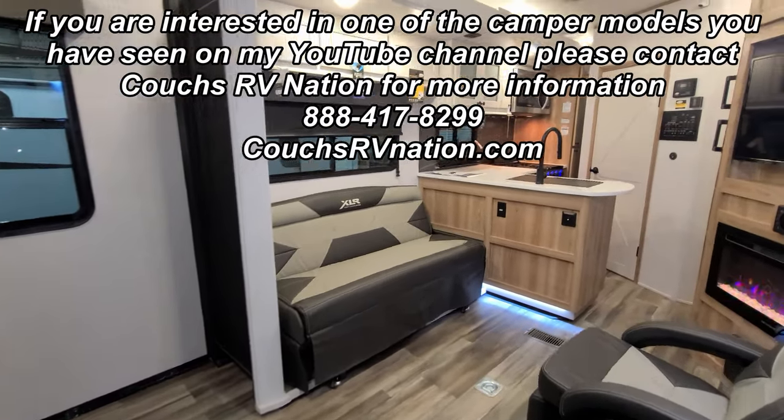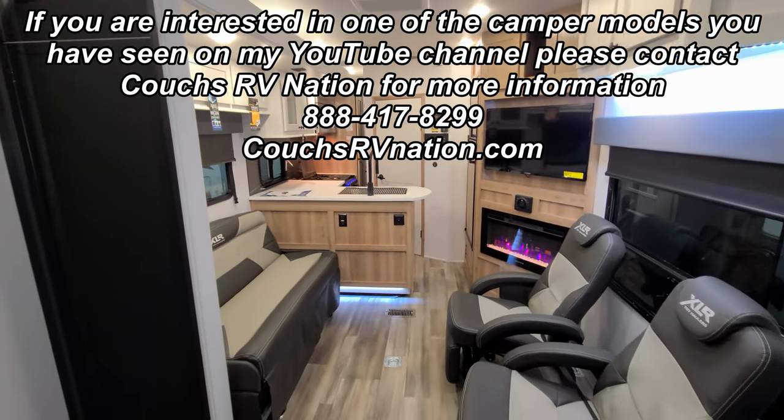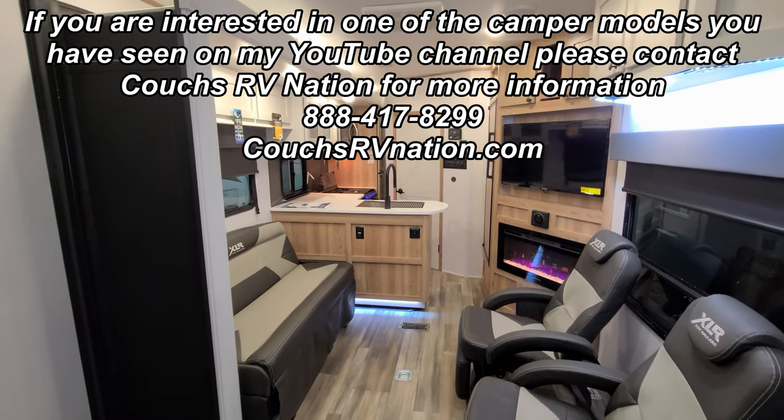Overall, a pretty nice toy hauler setup. Thanks for taking the time to watch — really appreciate it. Be sure to check out the folks at Couch's RV Nation.